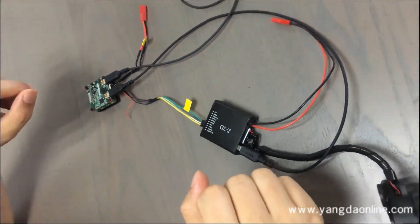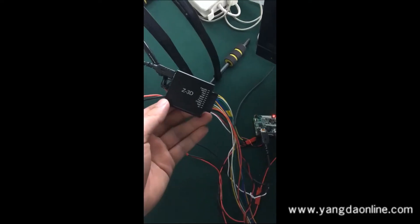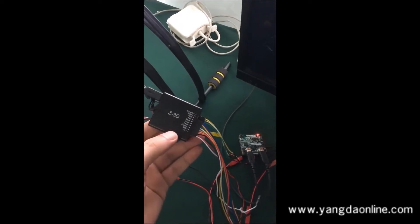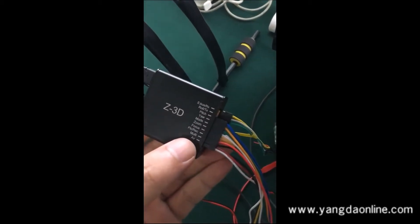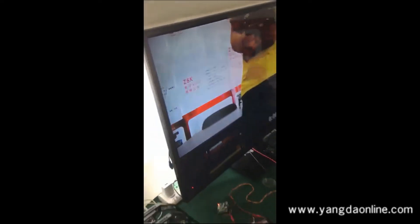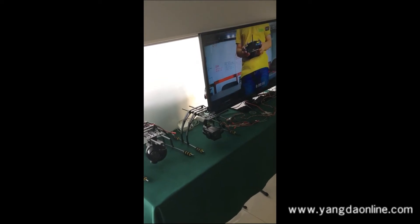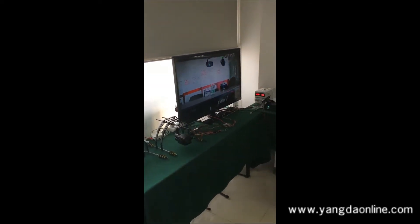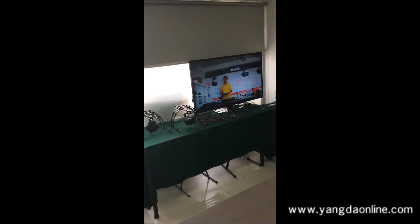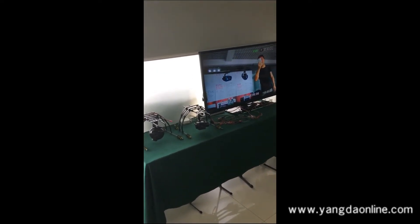The wiring job is done, and later I will show you how this system works. You can control the tracking module via this channel — the module channel via the controller. Then switch to the module channel, and you could move the cursor on the screen through the object you want to track.